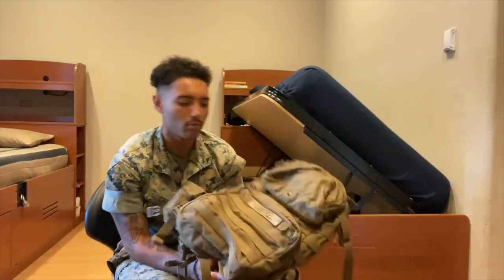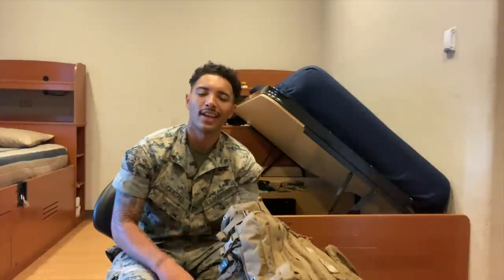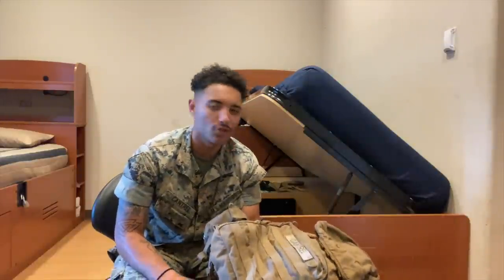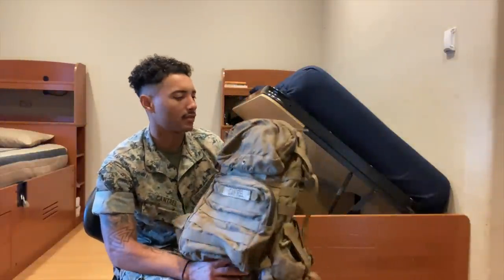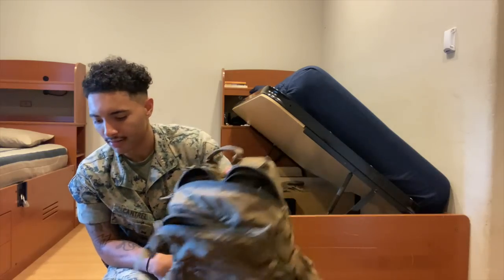This is an assault pack. This is what we use for mobile use — like if you're going on a patrol or doing something quick and you don't want to carry the big main pack. You just throw some stuff in here and move around quick and fast. You get an assortment of pouches, canteen pouches, and stuff like that.